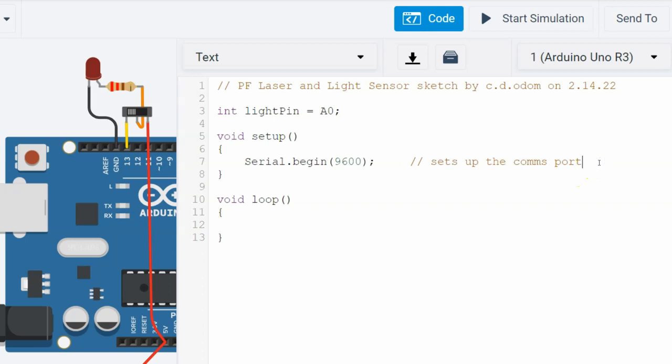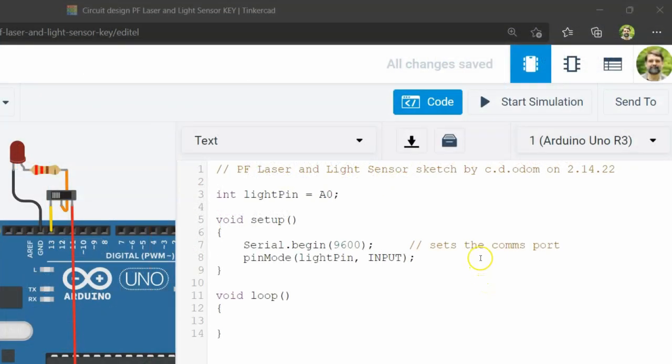Next, we should tell the microcontroller that our sensor pin will be used as an input device — that is, we will use that pin to read data that is sent into the microcontroller from the sensor. Do that with the command pinMode(lightPin, INPUT) with a semicolon. Enter this just as I have, paying attention to which letters are uppercase and which are lowercase, and don't forget the semicolon at the end. Finally, Mac computers are a little slow to open serial ports, so if you use a Mac, add a 250 millisecond delay to give your computer time to establish the connection.